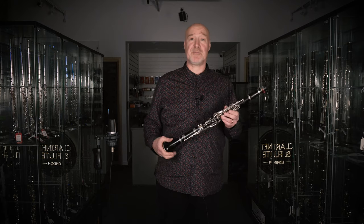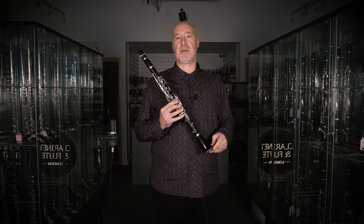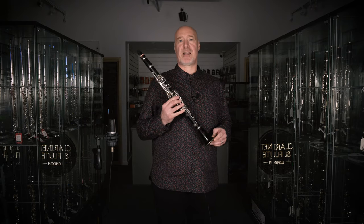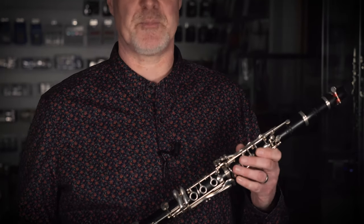My own instrument is a pre-custom Yamaha SE from about 1996, which I've owned from new. It's a great clarinet. Recently I had it overhauled and the repairer actually thanked me for giving her the opportunity to work on such a wonderful instrument.